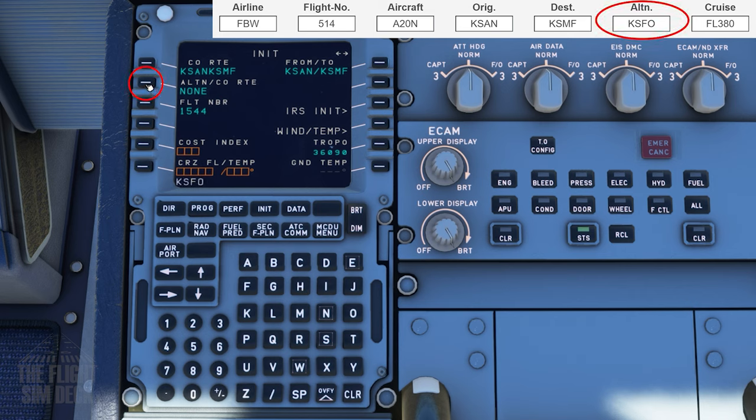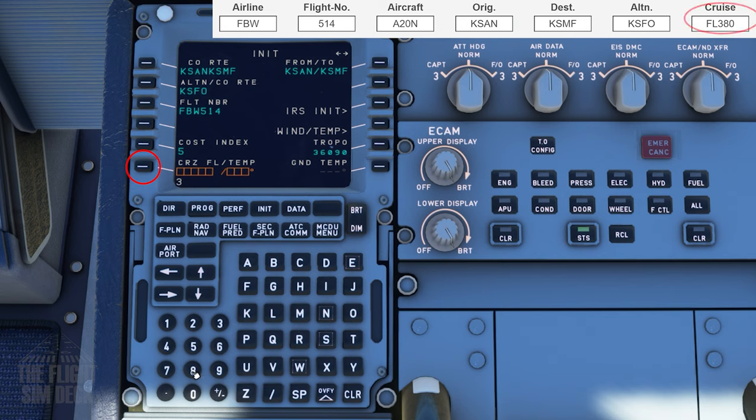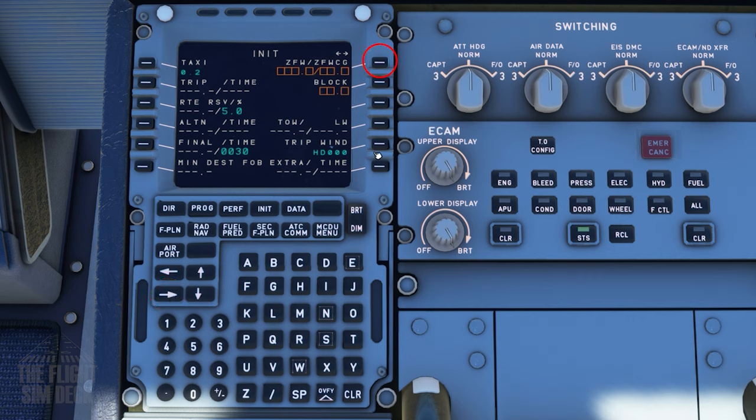The alternate airport will be KSFO if we need to divert. Our flight number will be Fly-By-Wire 514. Cost index will be 5 — that will be specific to your flight, located in the upper right of the OFP generated by SimBrief. Our cruising altitude will be flight level 380, and that is found here.